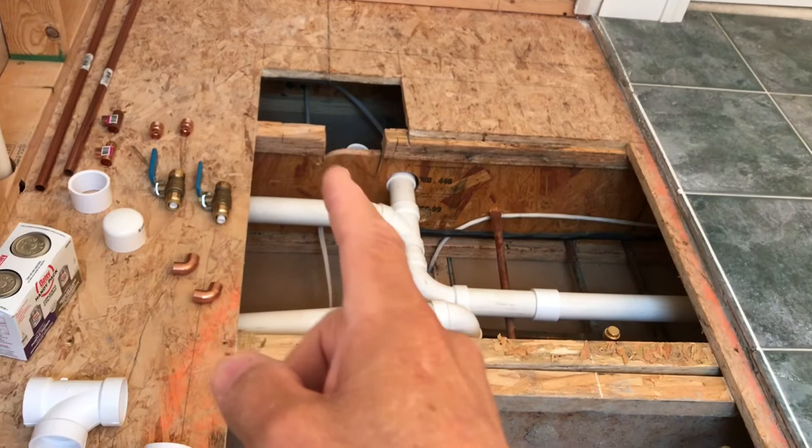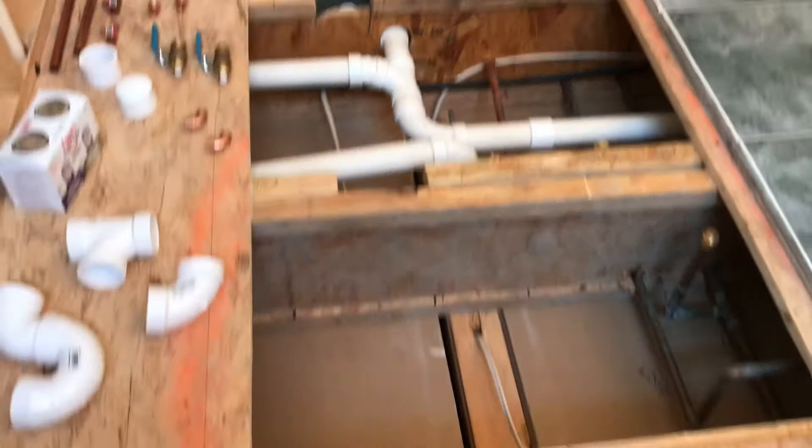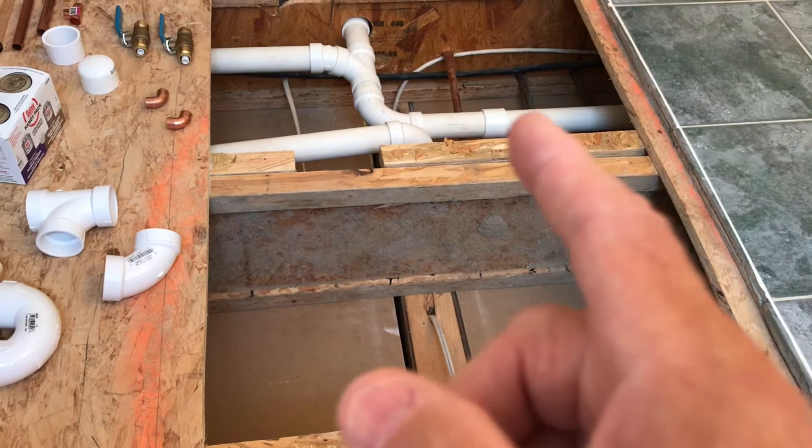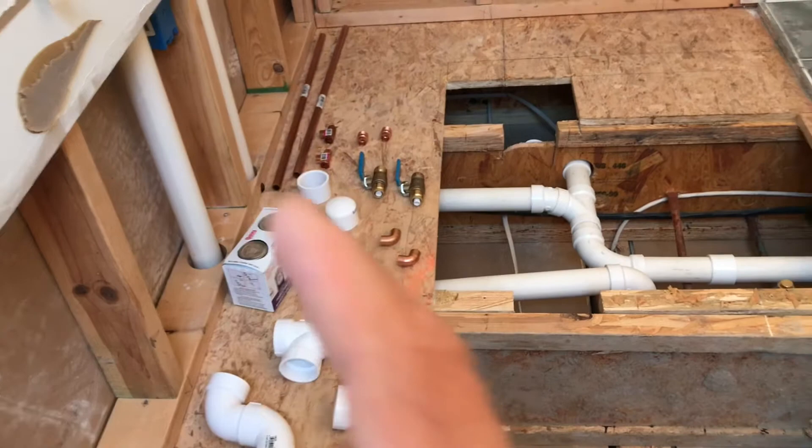The old tub had its p-trap and drain over here, so I'll be cutting that drain line off right there and capping it. The new standalone tub drain is going to be over in here, so I'll be rerouting that through the hole and over to here with a T-splice to drain that way, and leaving this line over here for the vent.